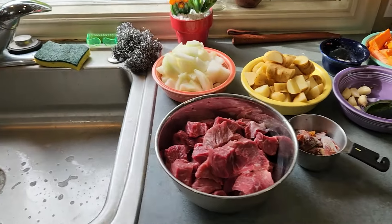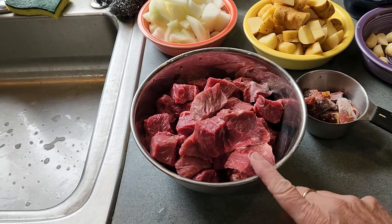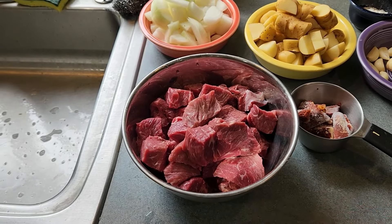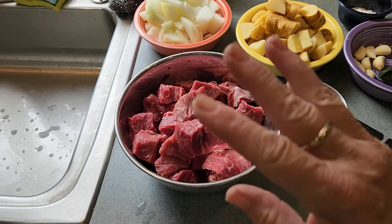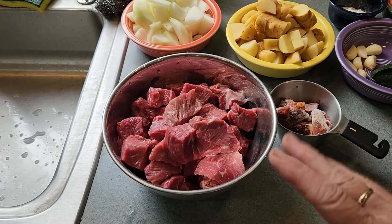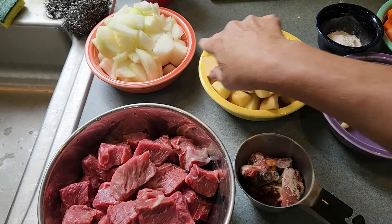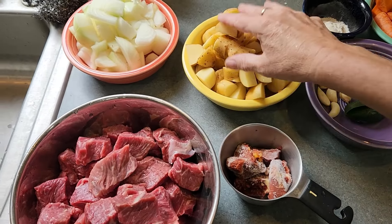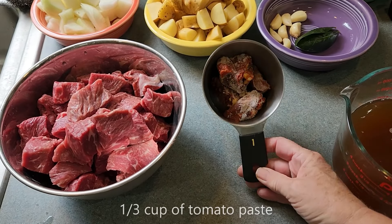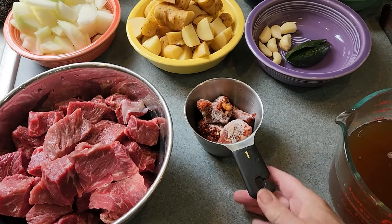We have a pound of onions and three pounds of stew meat. I got a chuck roast and cut it up myself — I encourage you to do that too. If you buy the stew meat in the grocery store it's already cut up for you, but often it's inferior meat and end cuts. Potatoes — I grew these. I grew the onions and the potatoes. And a third of a pound of tomato paste. This is tomato paste that I froze in an ice cube tray, so I'm just letting it thaw out here.